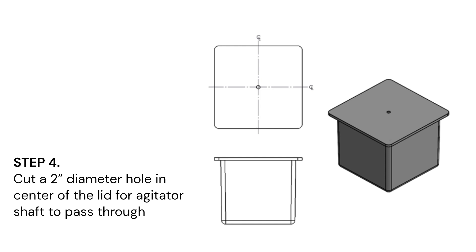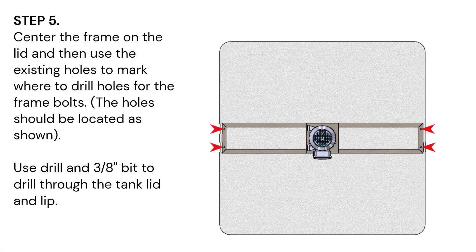Step 4: Cut a 2-inch diameter hole in the center of the lid for the agitator shaft to pass through. Step 5: Center the frame on the lid and then use the existing holes to mark where to drill holes for the frame bolts. Use the drill and the 3/8 inch bit to drill through the tank lid and lip.